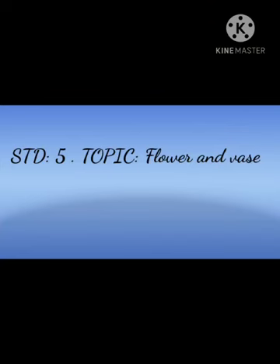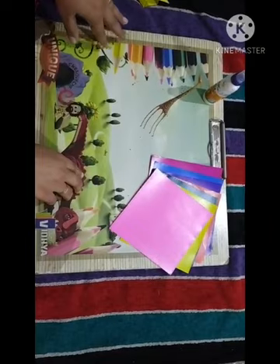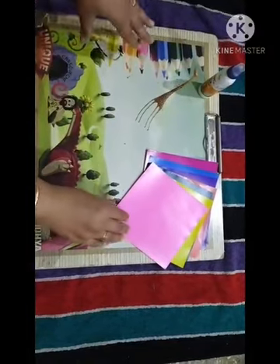Hello students, today we are going to start our next topic: flower and vase. For making flower and vase we need materials — craft paper and glue. So we can start to make the flower.